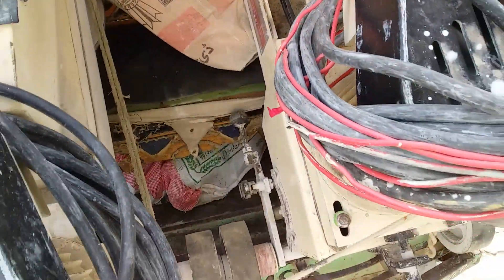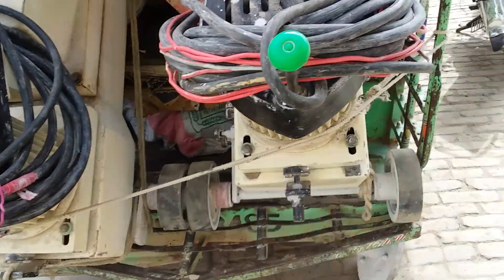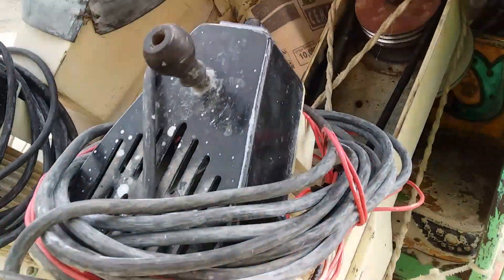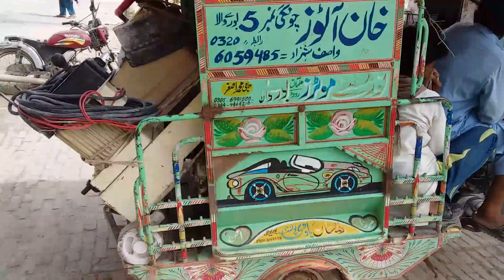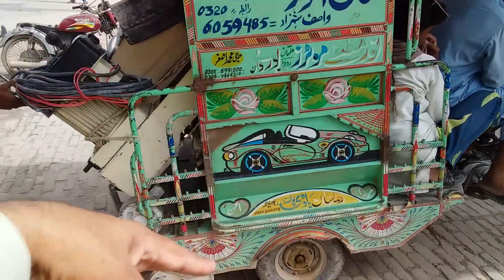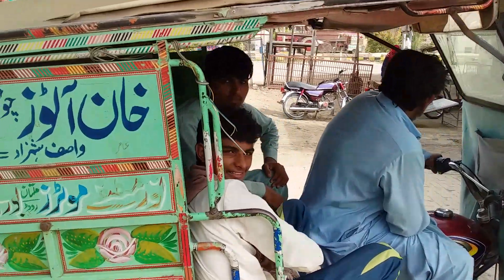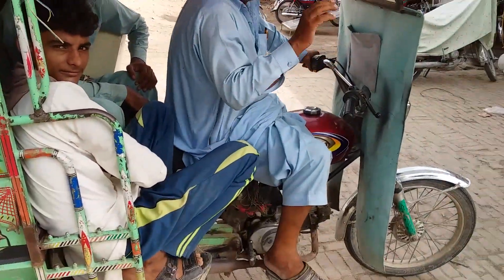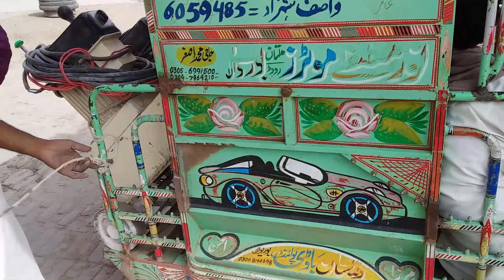This is our cart — you can call it a rickshaw. We load the machine on this and move it from one side to another. This is the water tank. Thanks for watching, have a nice day.